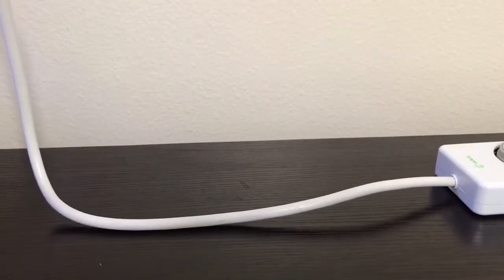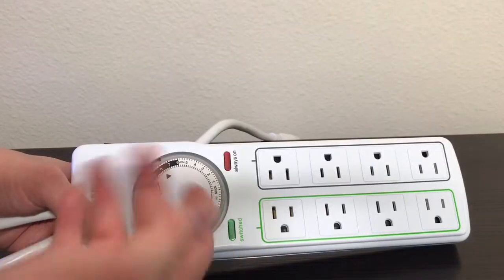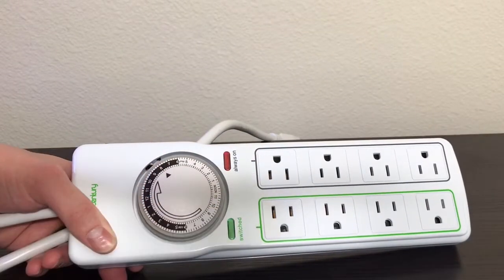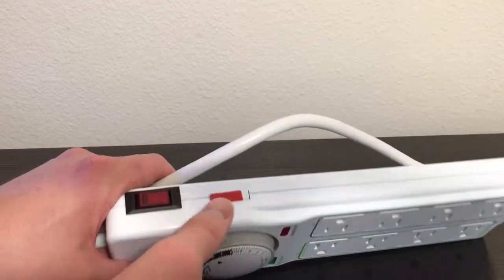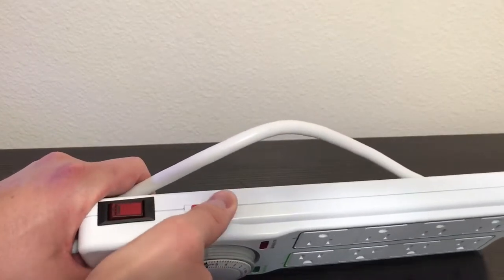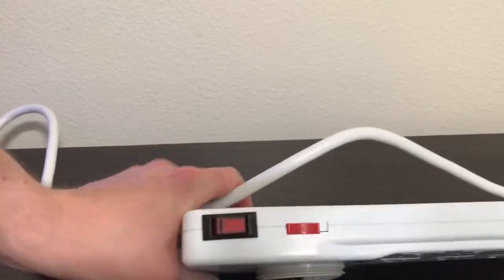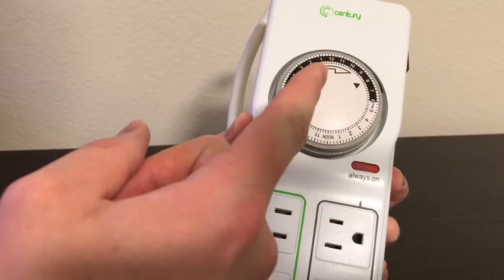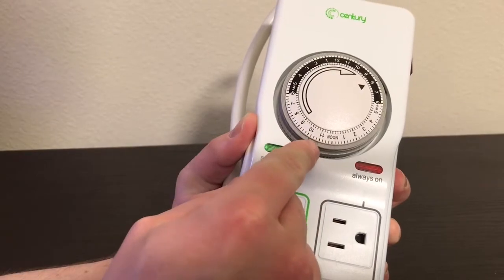It has about a three and a half foot cord. It has eight outlets, four of which are on constant power, and four of which are on the timer, plus a bypass switch which makes them all constant power. It doubles as a surge protector. The main feature is the timer and it can be set in 15-minute increments. You can grab this for about $22 online.